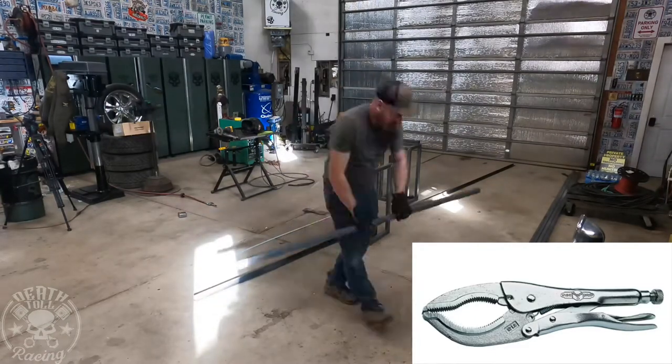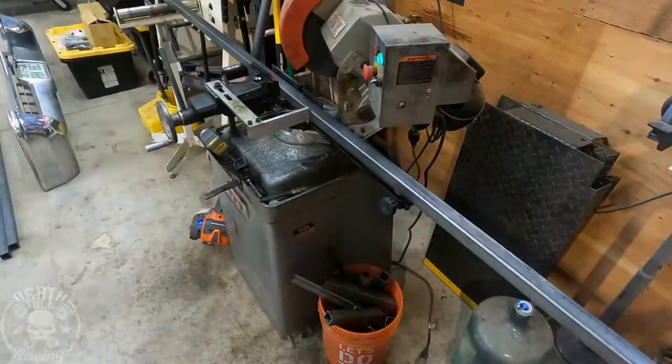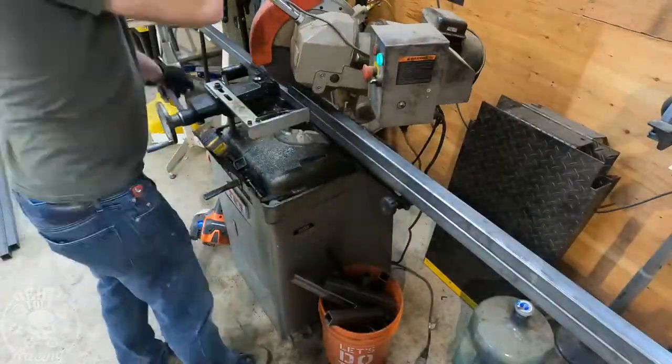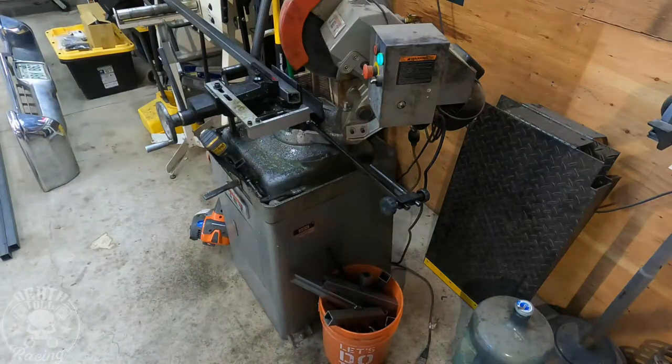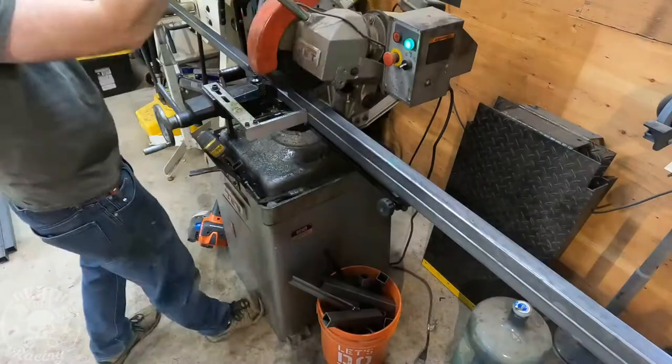Those are the best vice grip clamps for fabricating. They're meant for pipe. I'll put a link in the description below. I actually need to order a couple of sets myself - I only have the one set - but I'll put a link in the description below on those vice grips. They are very, very handy.